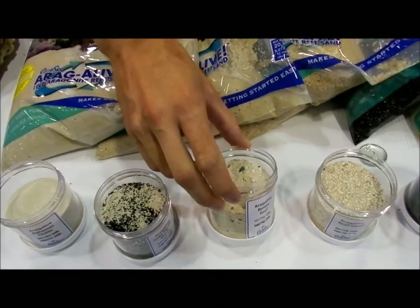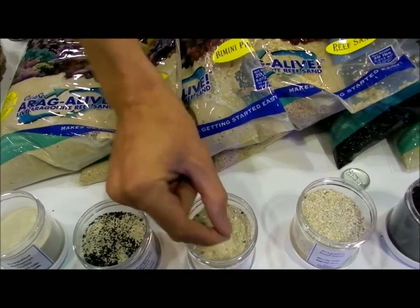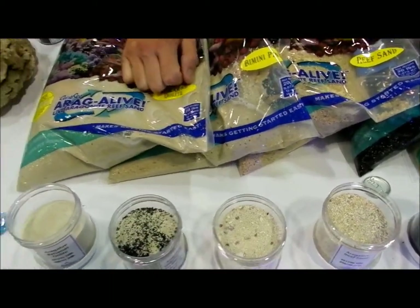Over here we've got the Bimini Pink, which is a mixture of fine sand — it's got some of the oolitic in there — but we have some larger sizes of these pink granules here, just to add a little bit of different texture to a specific tank.